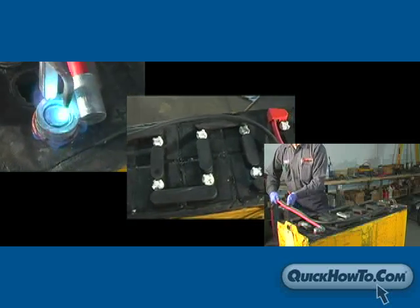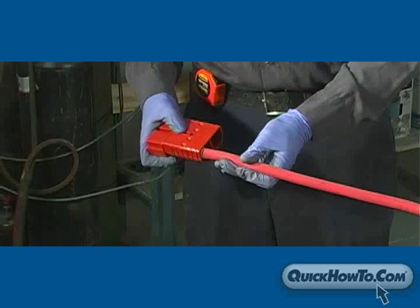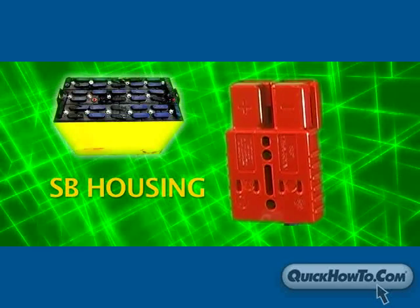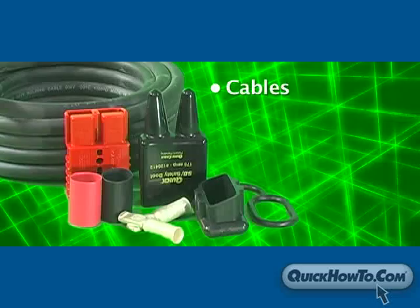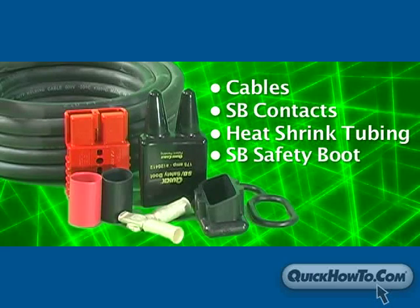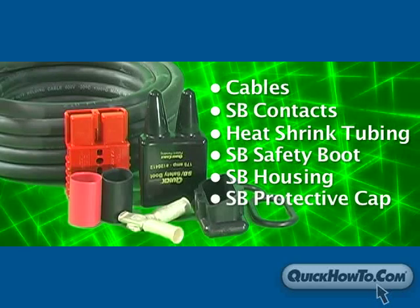After replacing lead heads and cables to a motive power battery, the next step is to attach the housing. Most motive power batteries use an SB-style housing as a power connection. This video will show you how to make a proper SB cable assembly using cables, SB contacts, heat shrink tubing, an SB safety boot, SB housing, and an SB protective cap.